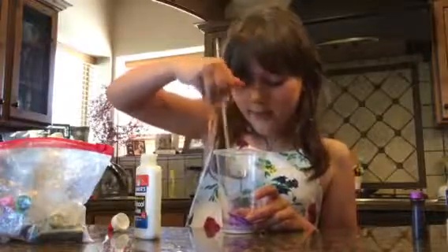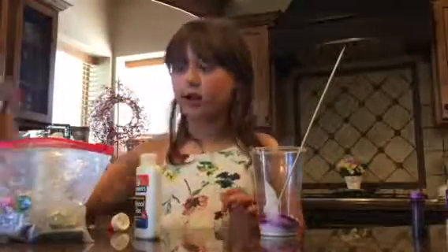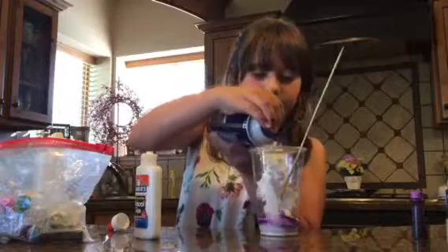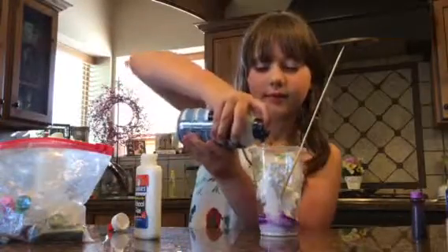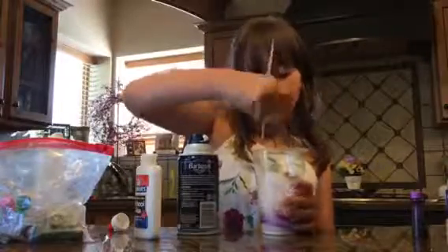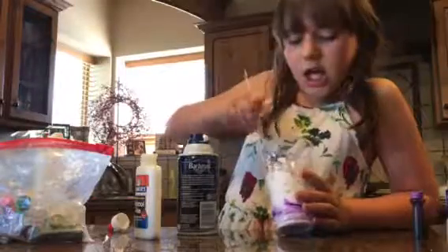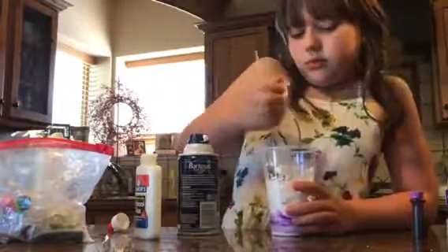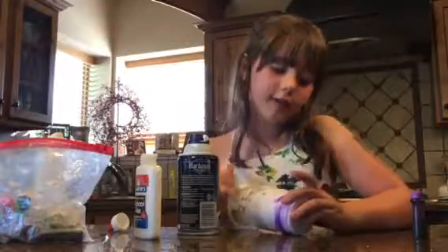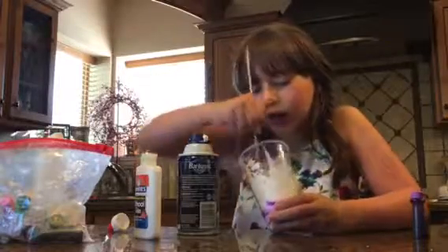So, keep on mixing that. Okay, after that, you want to add your shaving cream. Push that down, and mix it up with your consistency that you are making. It might take a couple of seconds to mix in with your consistency.